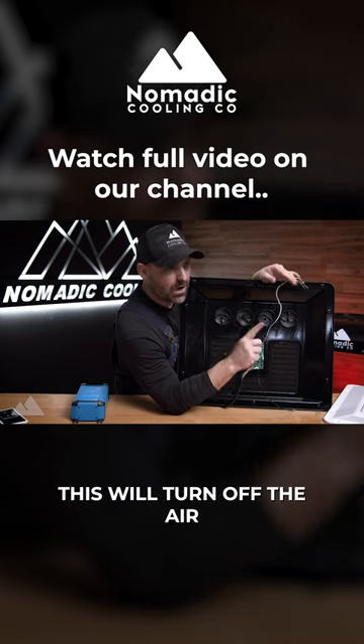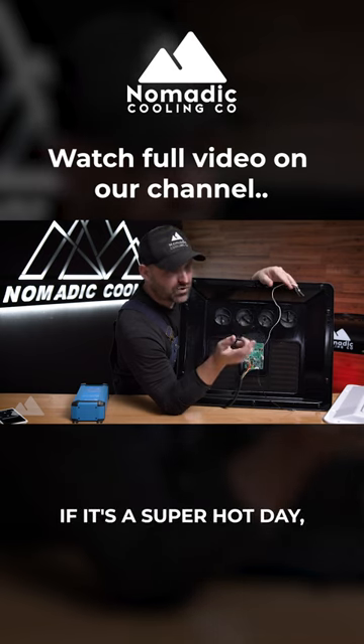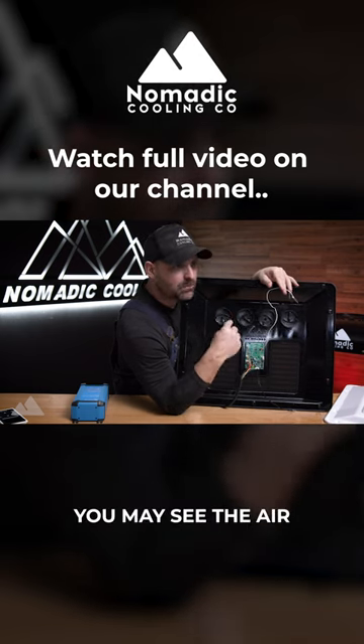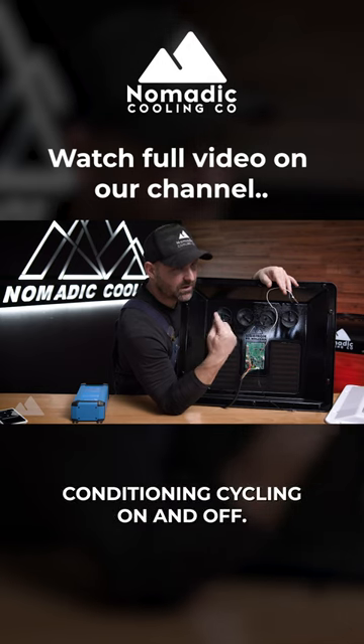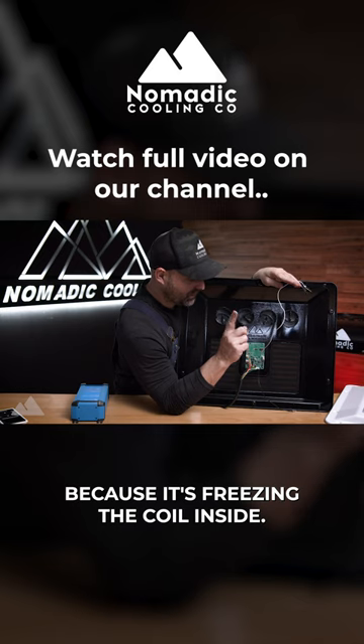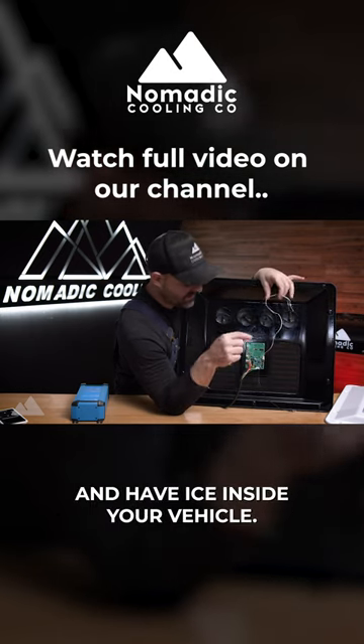This will turn off the air conditioner based on freezing of the evaporator coil. If it's a super hot day, that won't happen. But if you're running the air conditioner at night, you may see the air conditioning cycling on and off. That would be because it's freezing the coil inside. This is a safety feature to make sure you don't wake up in the morning and have ice inside your vehicle.